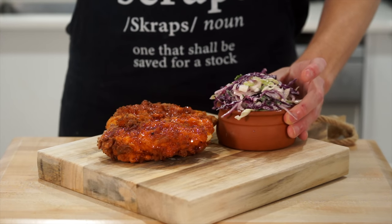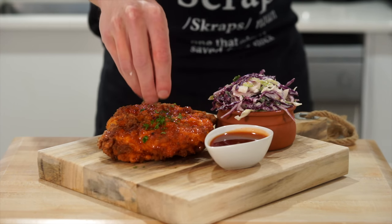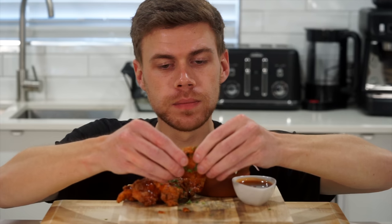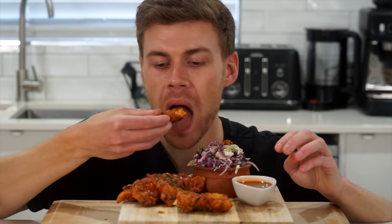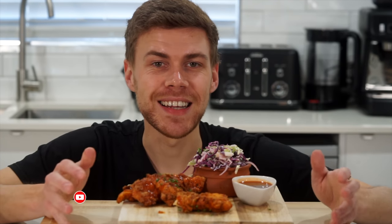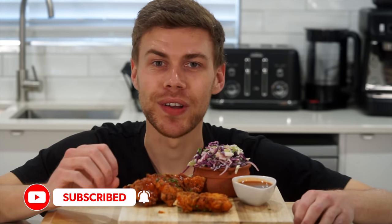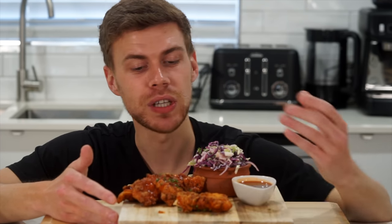Place the crispy chicken tenders onto a board or plate, serve with the crunchy coleslaw and remaining honey hot sauce glaze, and garnish with some parsley for a pop of color and freshness — optional of course. Snap the chicken, dip it in the sauce, and dig in. The crunch is absolutely incredible, it's so juicy and moist, with that delicious salty, sweet, and spicy sauce alongside the perfect coleslaw side. Highly recommended.